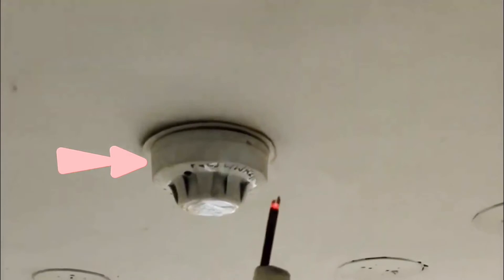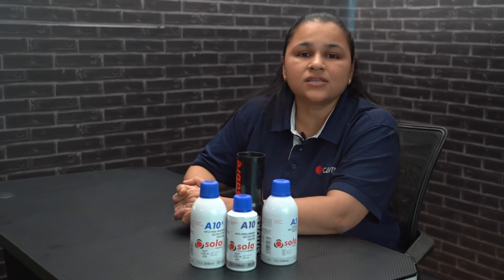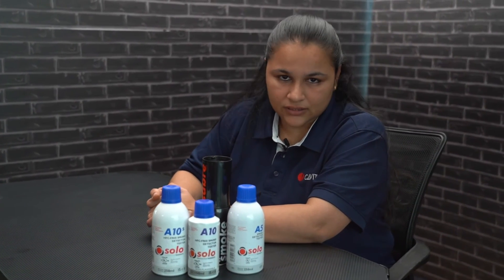How do you test your detectors? As per the current practice, people generally use incense sticks or burning paper. Sometimes by using these testing methods, the alarm may not be activated or may be delayed. This deteriorates the life cycle of the detectors.